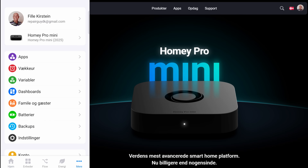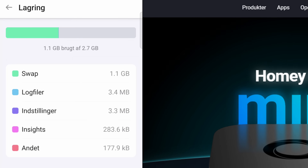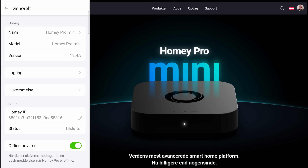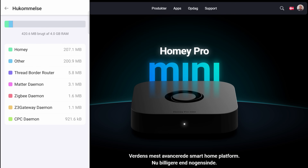Let's go to settings and then general. Storage shows 1.1 GB used of 2.7 GB — it doesn't matter how big your eMMC board is, it will always say this. But let's go to memory. 420 MB used of 4 GB — yay! So it's actually possible to upgrade the Homey Pro Mini with a new compute module with 4 or even 8 GB. I would say 4 GB is the sweet spot price-wise. In theory, we should be able to install around 40 to 45 apps before Homey starts to get a little bit slow.